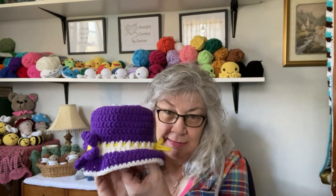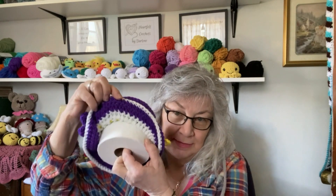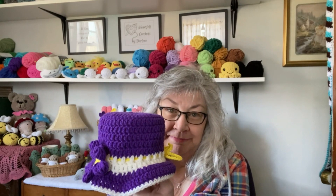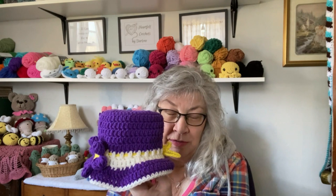Question: how many of you remember these? When they were a thing way back in the day, it seemed like every household had one of these.